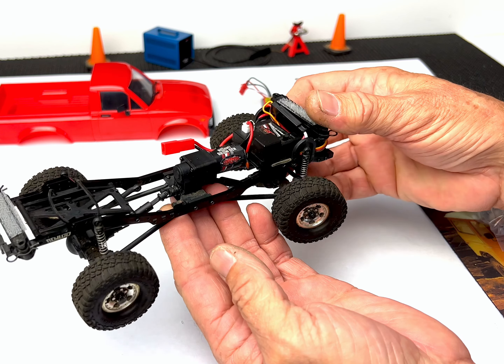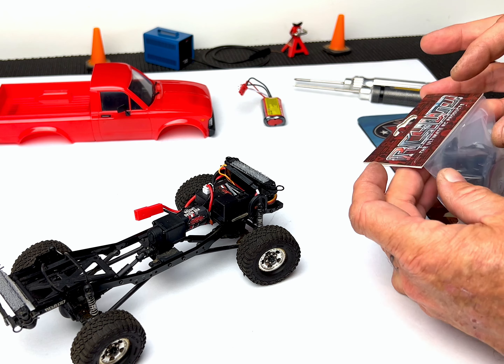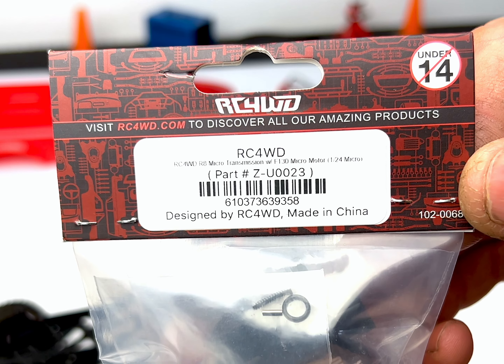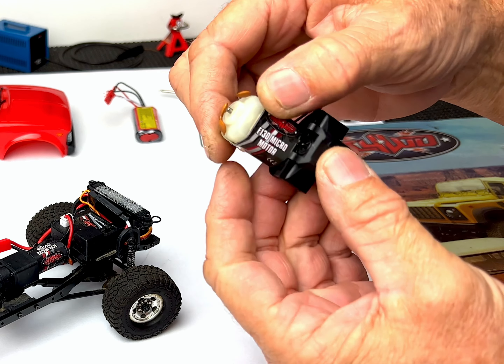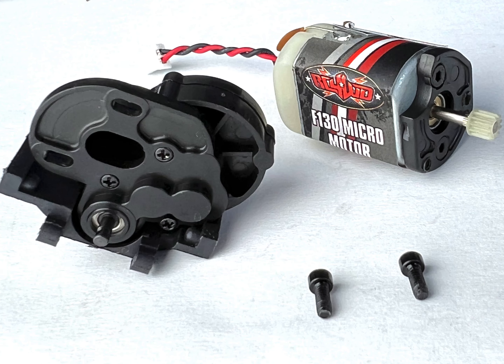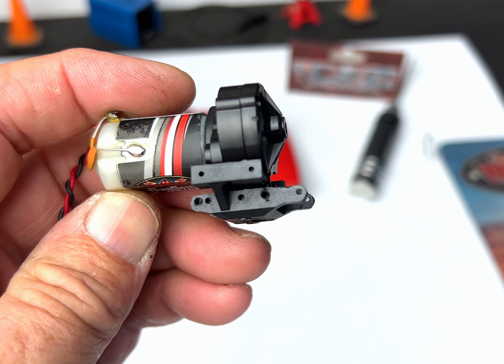Hey everyone, Mike here with RC Full Wheel Drive. In this video I'm going to show you how to remove the R6 transmission from your 124th Trail Finder 2 and install the new R8 transmission, which features a F130 micro motor, adjustable mesh, and multiple mounting points for the lower links.